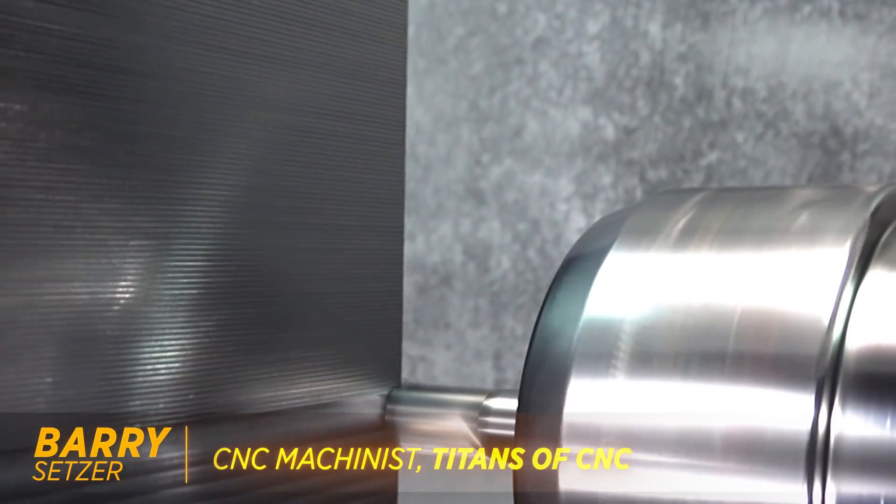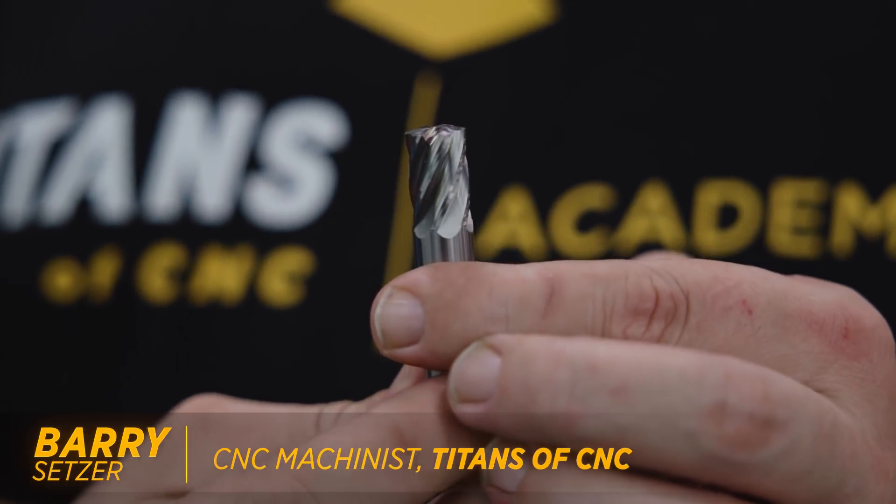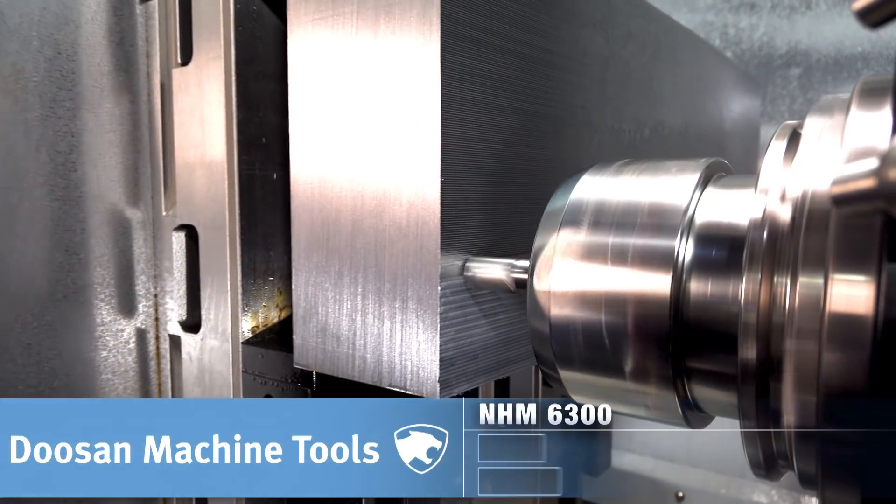At first glance, this may appear to be just a normal half-inch end mill, but this is actually a custom ground super tool that can decrease your cycle times in surface finishing applications by up to 75%.